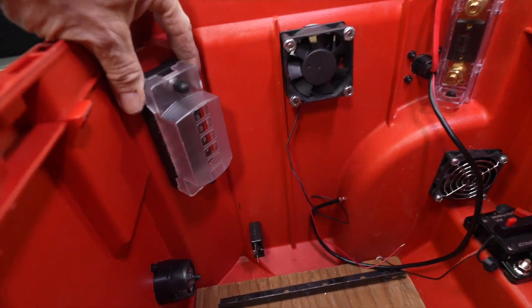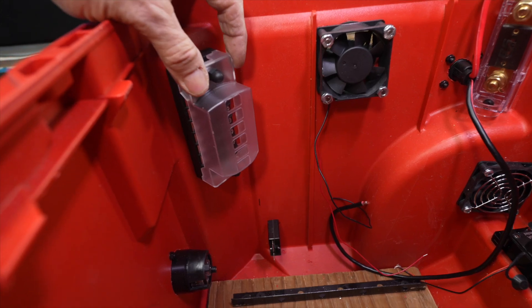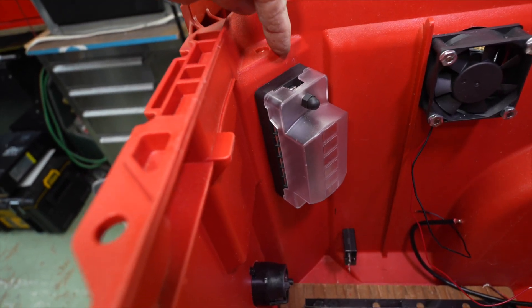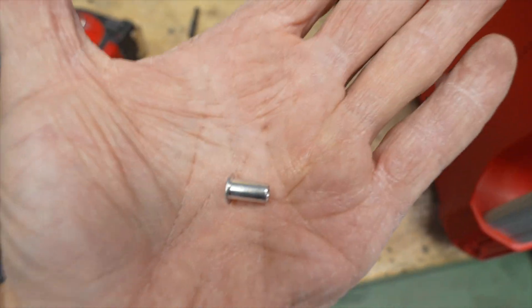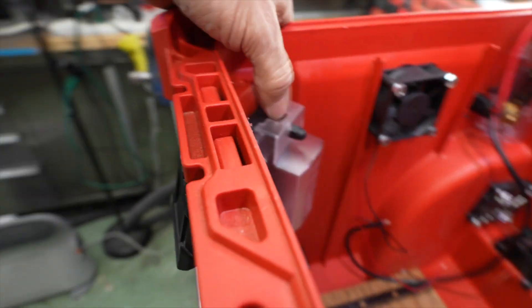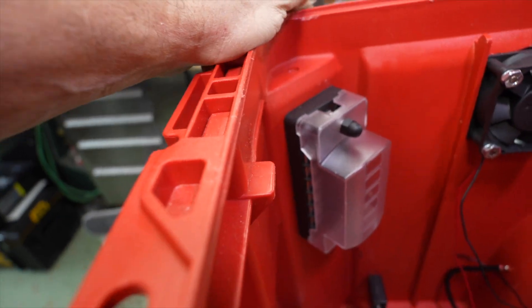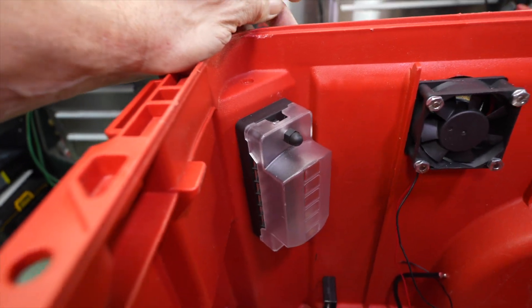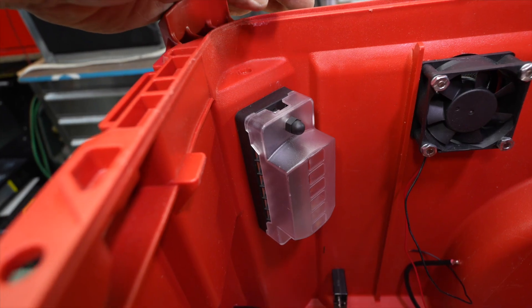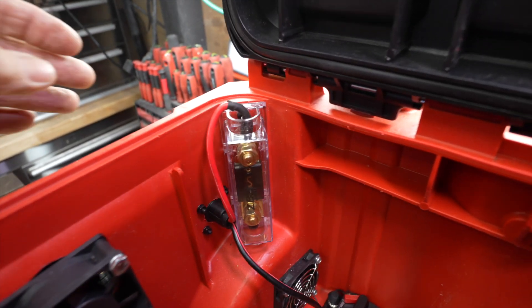Today I got the 12-volt fuse block installed. Here's a heads up: rib nuts — aluminum rib nuts — because there's about an inch void in this corner between the outside and the inside. You could bolt it, but it'd probably look like hell, and you definitely don't want to use screws. So yeah, rib nuts.